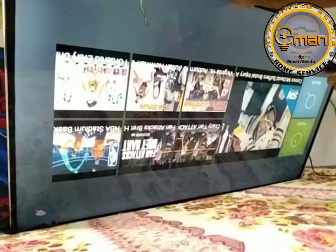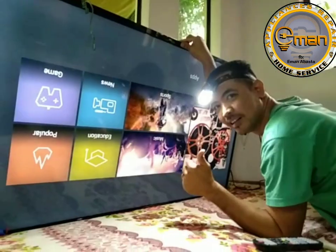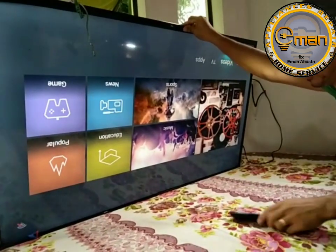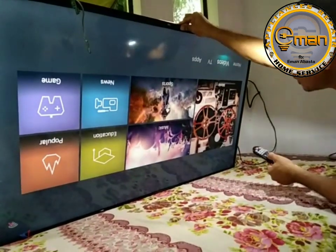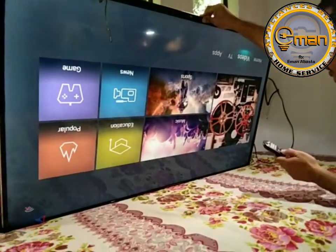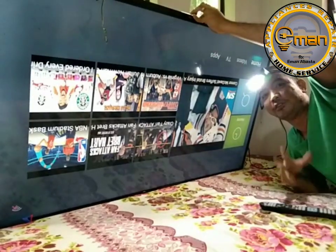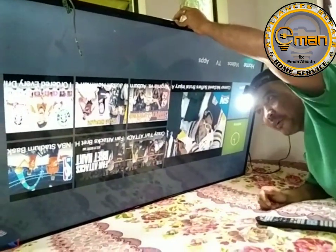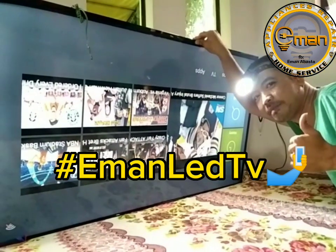Ayan, 55 inches. So, yung ginamit natin. Sumakit yung ulo ko. Board talaga — different siya, yung kanyang motherboard. Okay.